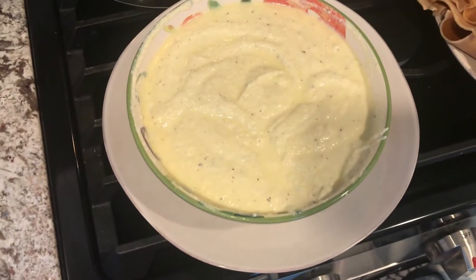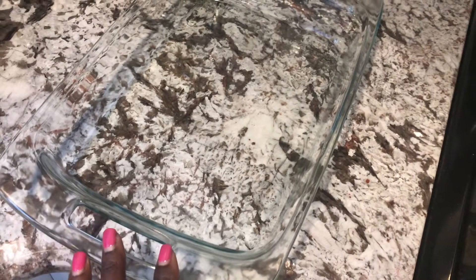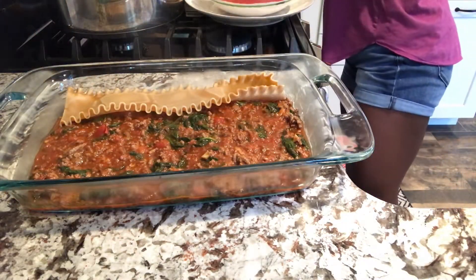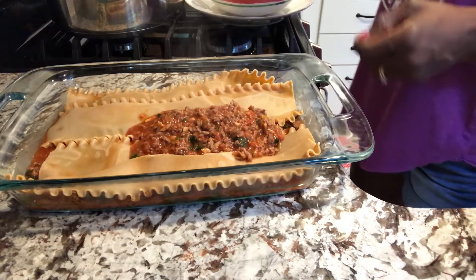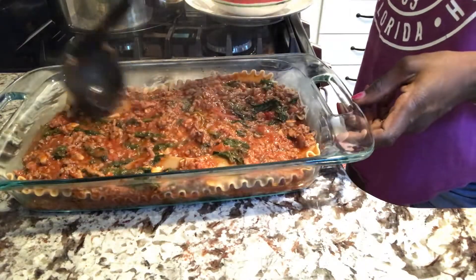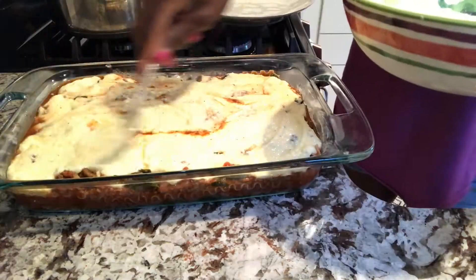I've got everything ready to go — the ricotta cheese mixture, the hamburger meat mixture, and the lasagna noodles. I'm just going to layer everything in the casserole dish and then put it in the oven for about 40 to 50 minutes to bake.